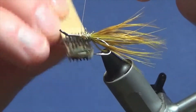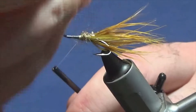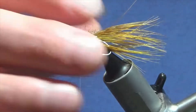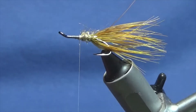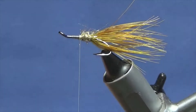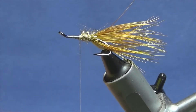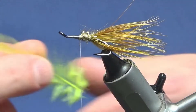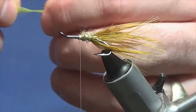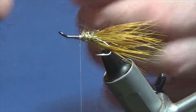Now the mid hackle is just a Chinese yellow cock hackle — this is a fluorescent yellow. I'm just going to get a feather, stroke back the fibres to reveal the tip, offer this up to the hook, couple of turns to secure, fold back the tip.